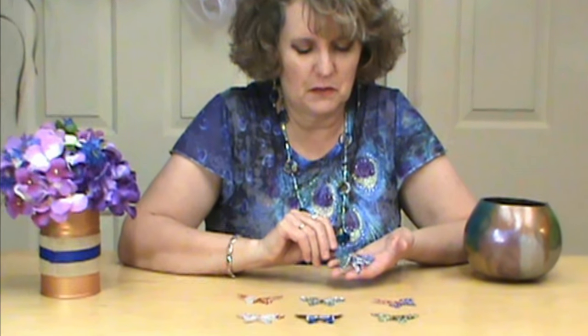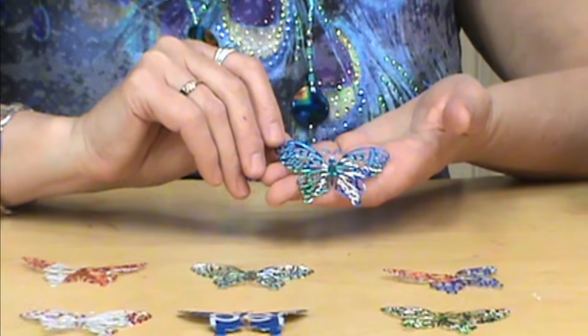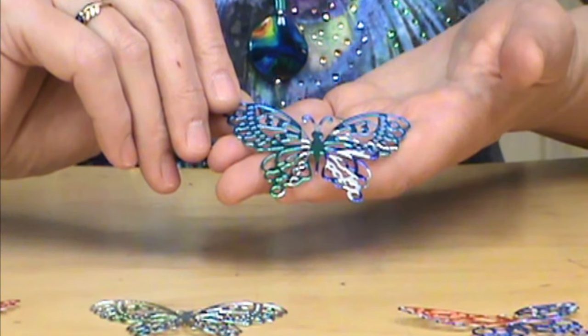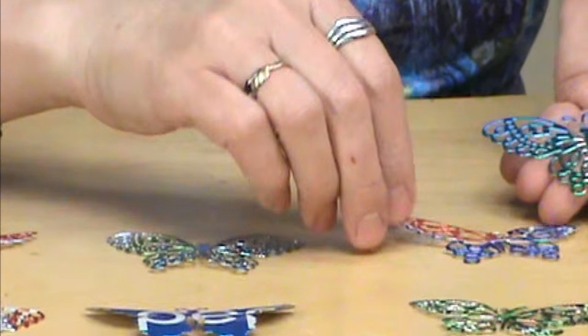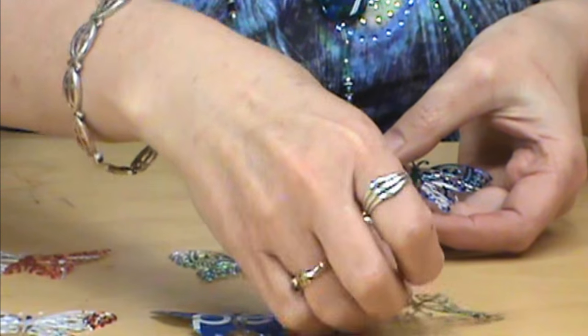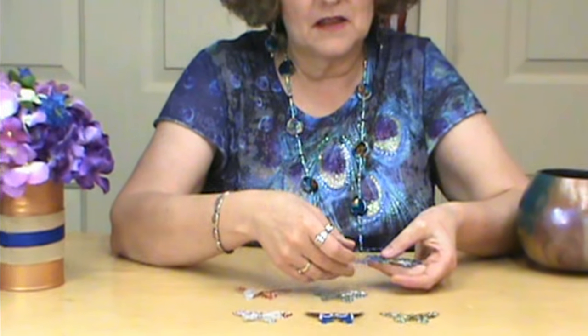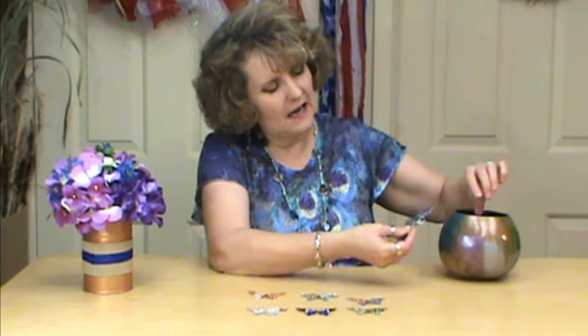Hi, I'm Miriam Joy and welcome to my studio. Today on Spotlight Special we wanted to show you these gorgeous butterflies. This is a recycled item from soda cans that we have laser cut for us and they're really, really pretty. You can get them in all kinds of different colors and they're just gorgeous, and I want you to think outside the box about things that you can add them to.